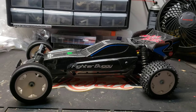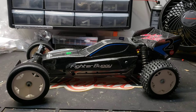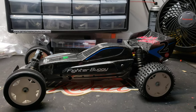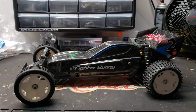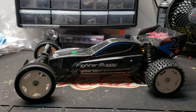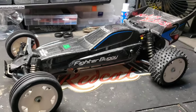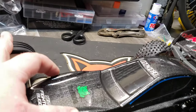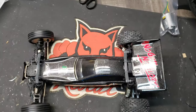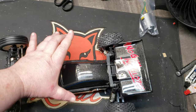I remember in the last video I was really intrigued by this car because I've never seen anything shaped quite like this before. It's a very unique car — the body is very thin, very slim. If you look at it from the top view, it's very, very narrow right here. Usually buggies pop way out.